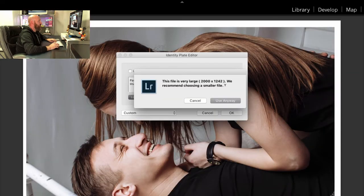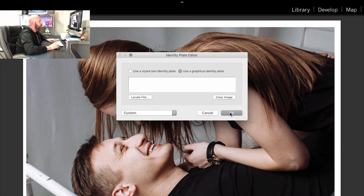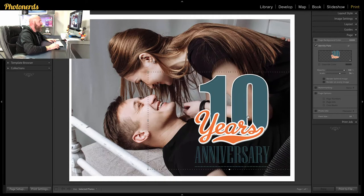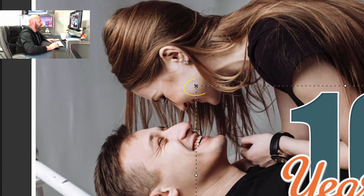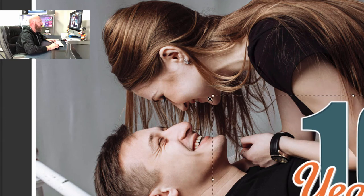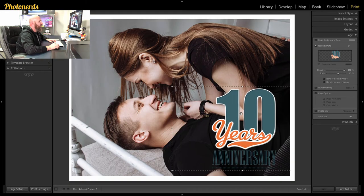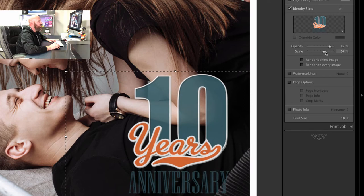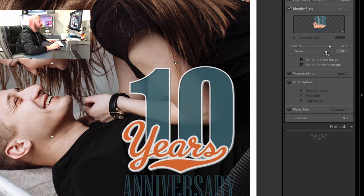If you get a message saying the file is too large, just say 'Use Anyway' and click OK. Once you do that, it's going to drop the vector file in and you can place it anywhere you want by clicking and dragging. You have handy little handles on the corners — hover over a corner and click and drag to resize the file. You can also go back under the page section and choose to lower the opacity of the file, or scale the vector up or down depending on how you want it to look. Most of the work is done once you pick the vector and place it on the image.